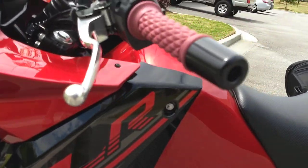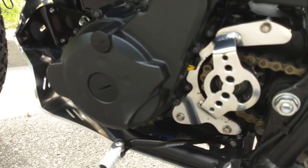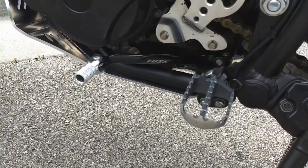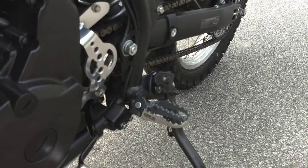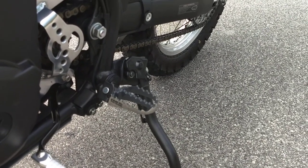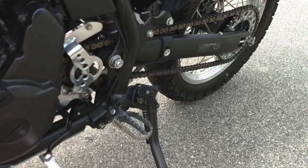I also went to — it is a Tusk shift gear lever, and IMS foot pegs. These are just perfect. They really grip well. You don't want to wear your good shoes on the bike because those will chew them up.